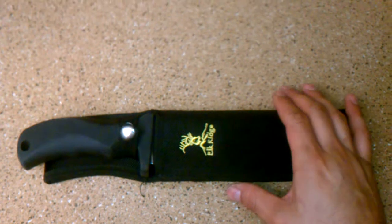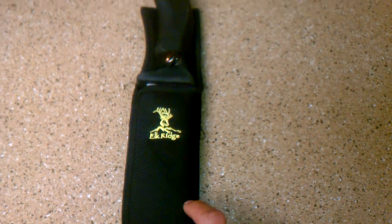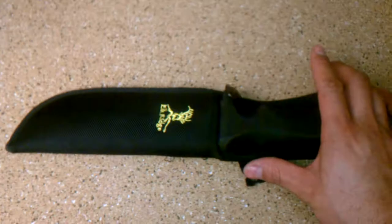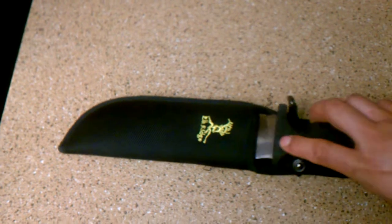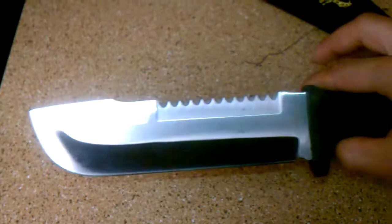Hello YouTube. I have another knife review. This is a fixed blade by Elk Ridge. It looks sort of like a knife from the movie. I picked it up for $20 bucks out the door. It just looks pretty mean.